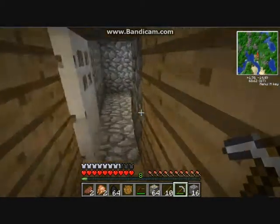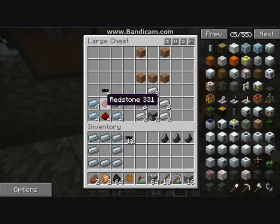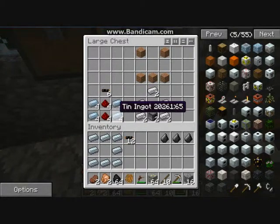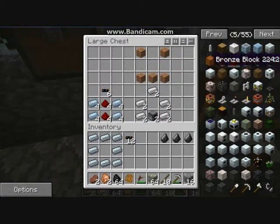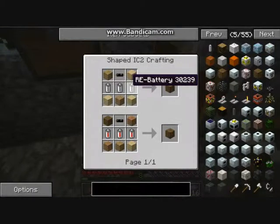When you've got wires you can now make this recipe here. This recipe is for making a BatBox.